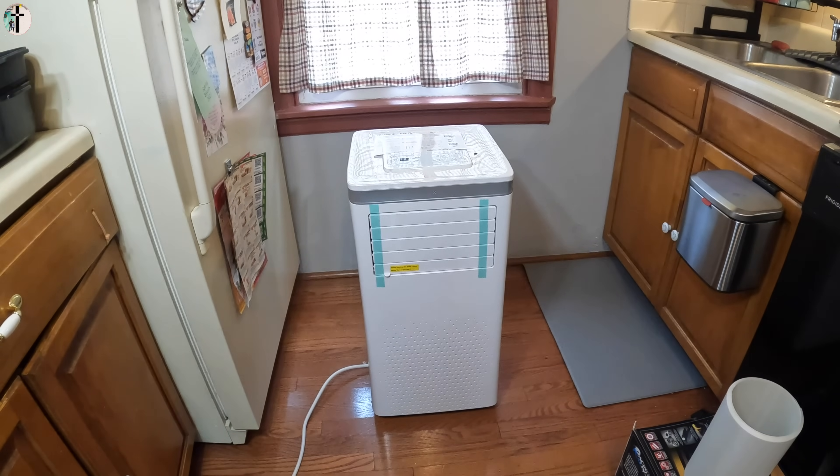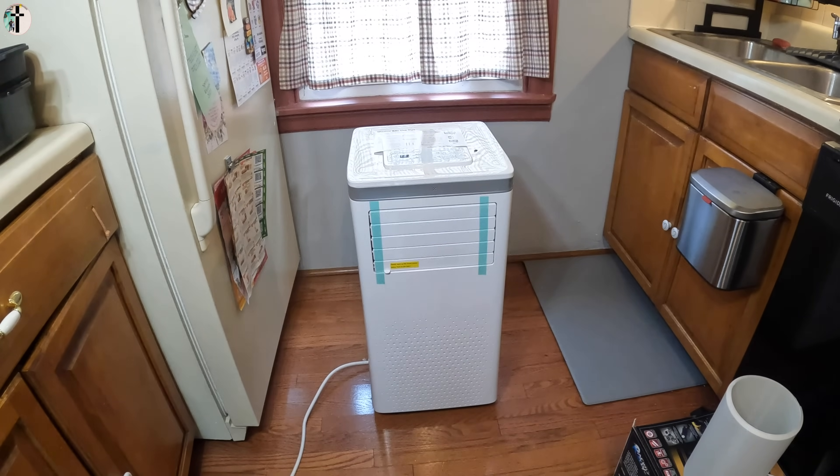Hello my friends, welcome back to another review. Today we are reviewing this portable AC unit.